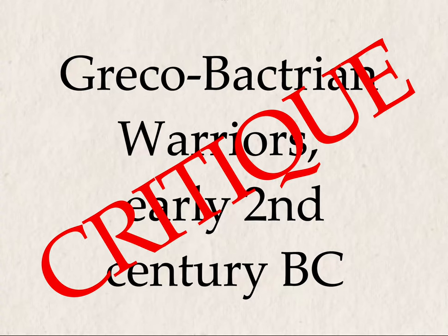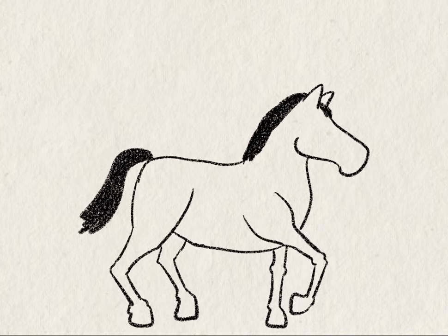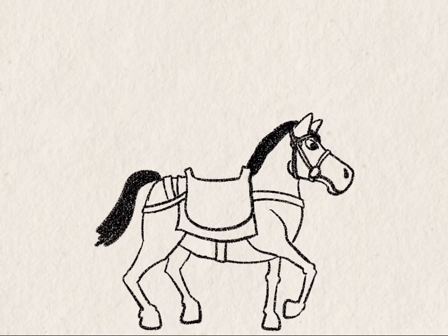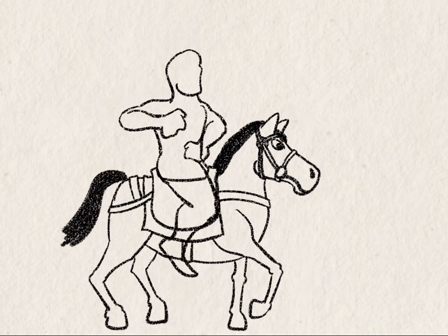All right, what did I get wrong? First off, that horse is way out of proportion. The neck is way too short and it's quite barrel-chested. I think I was trying to go for a kind of Chinese heavenly horse look, but that didn't quite work. Another thing that bothers me about my cavalry figure is the torso is kind of turned toward you, but the legs, much like the horse itself, are quite 2D, so that doesn't look quite right.